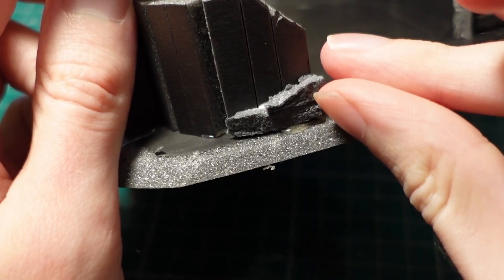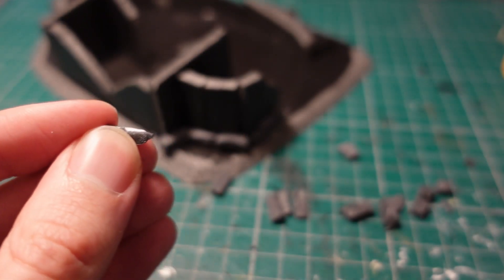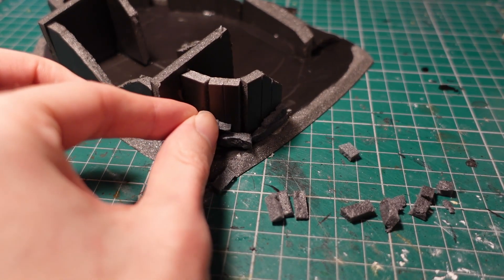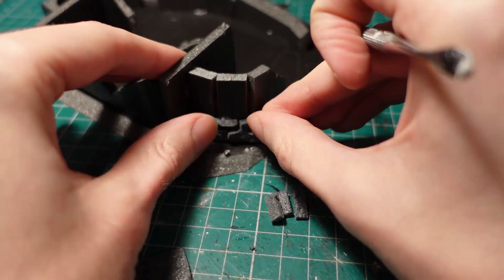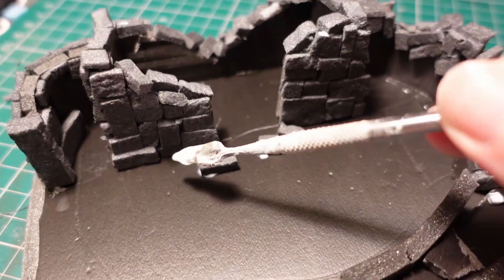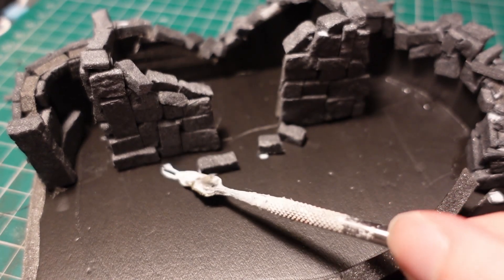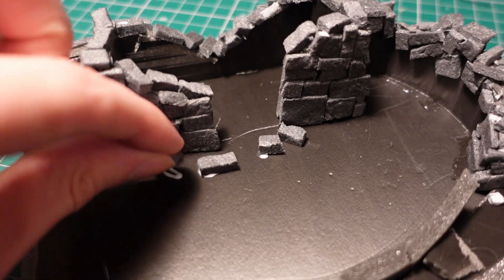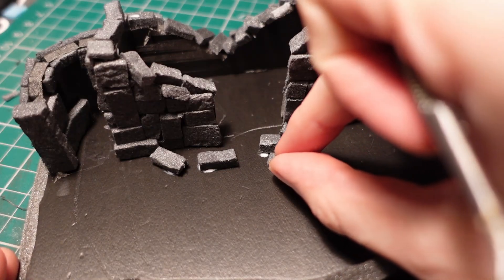The main thing to remember here is to do it in sections and let it completely dry — not trying to do the entire thing at the same time. So doing maybe two layers of brick, then letting it cure completely. I attached some more stones around the base where the walls had collapsed, and I went for a variety of different shapes of stone, so you'd get that kind of medieval, scavenged wall appearance.